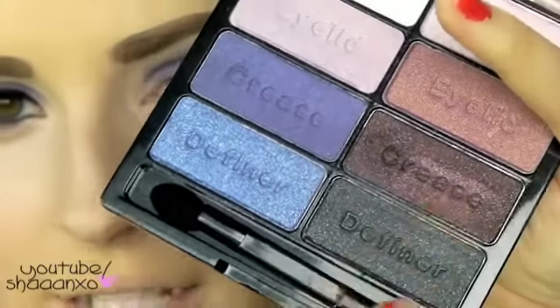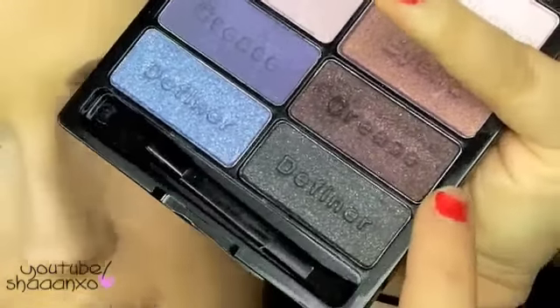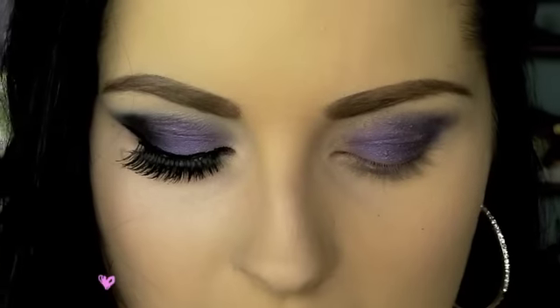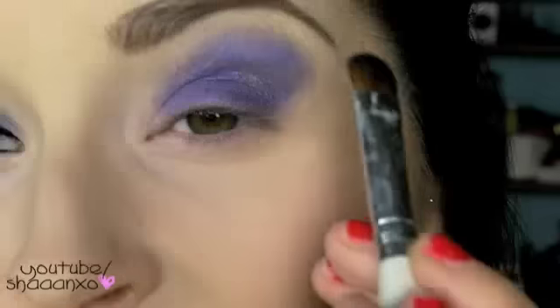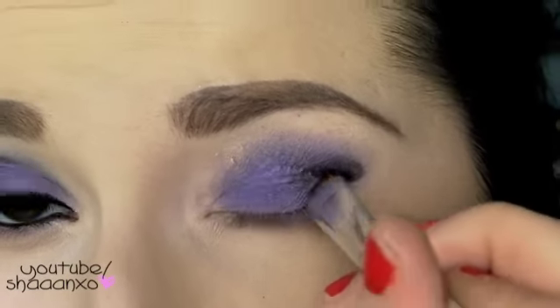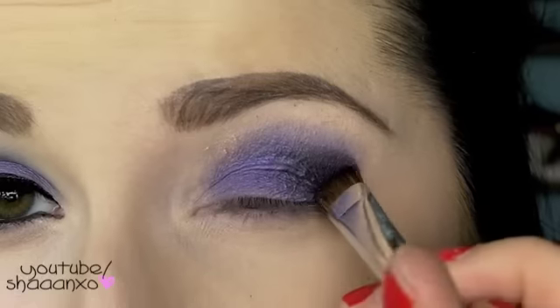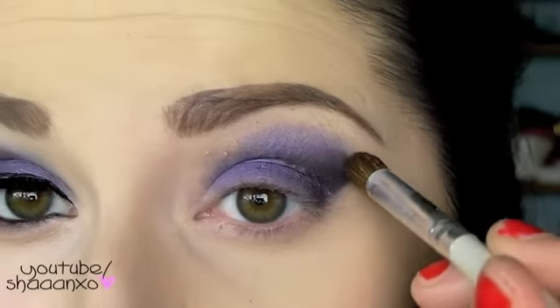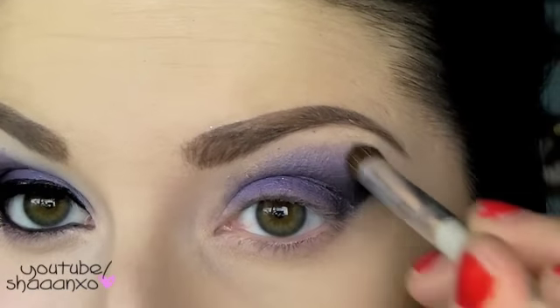Then I'm going to take these two bottom colors here — this one kind of looks like Beauty Mark by MAC, and this one's just a sparkly black color. I'm going to mix them on an ELF flat shader brush and then just pull it inwards from the edge to make it super black and dark purple. Then I'm taking a blending brush by ELF and just going to blend out these edges a little bit.